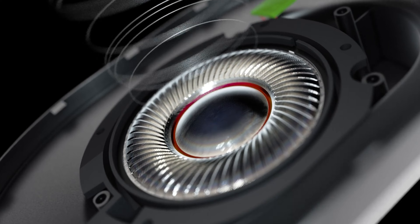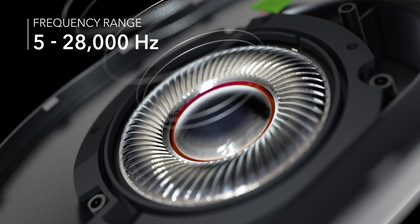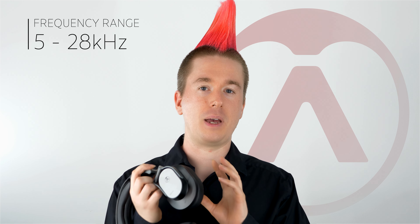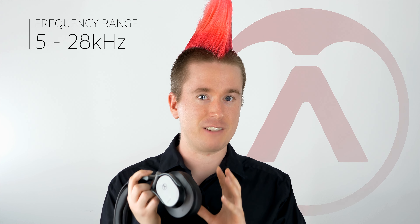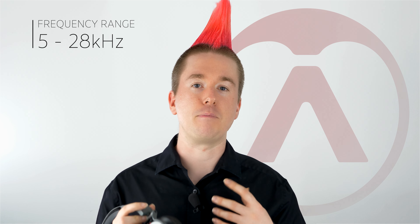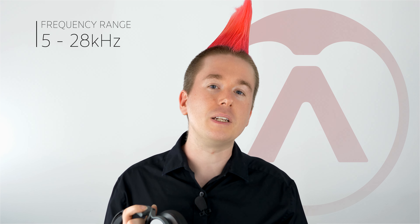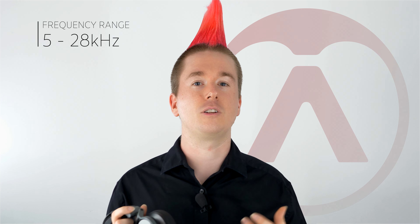I'm Josh from Group Technologies and these are the Austrian Audio Hi-X headphones. These in particular are the Hi-X 55, which are an over-ear, and they also sell a Hi-X 50 which we recently got in, which is an on-ear. There are distinct application differences for both and some slight design differences, so let's check them both out.